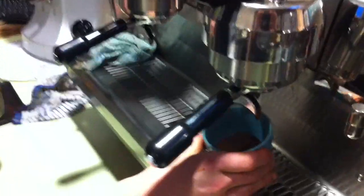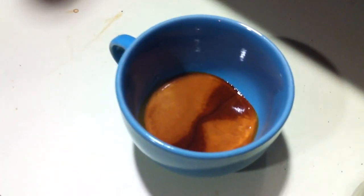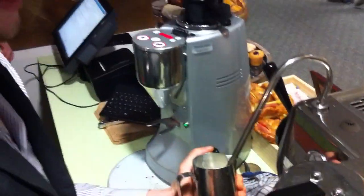Double ristretto there — these are our large cups. You can see the difference between the colours; that's the oils and sugars being extracted from the coffee cake.